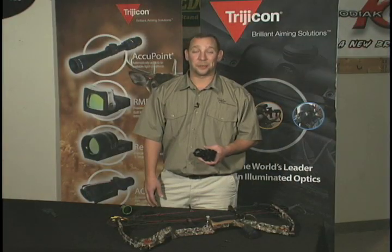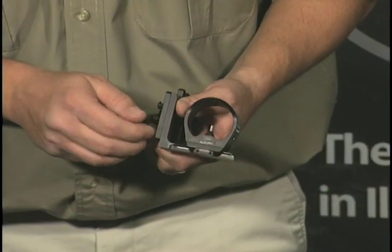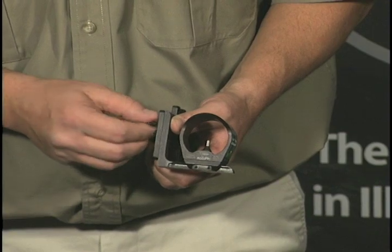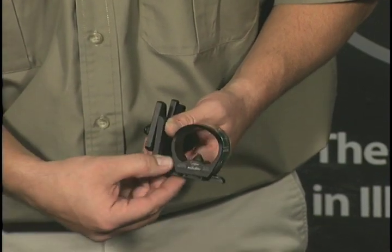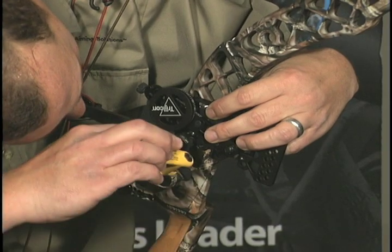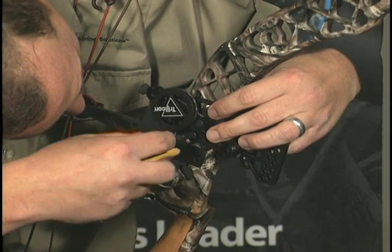You're now ready to begin attaching the bow sight to the mount. Remove the angle bracket and sight aperture from the AccuDial, if it isn't already. Next, you'll need to mount and level the Accupin to your bow using the provided screws.